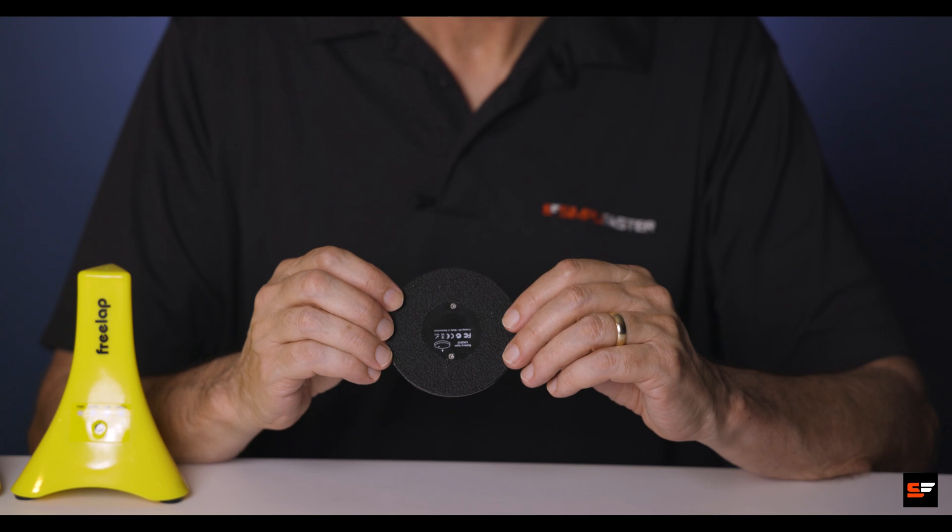It uses a very common CR2032 lithium watch battery rated at thousands of starts, and there's a compartment in the back for inserting a new battery.